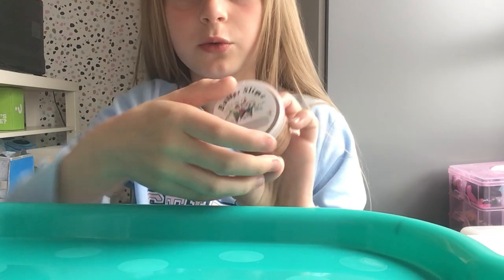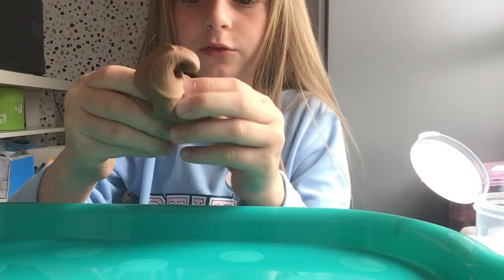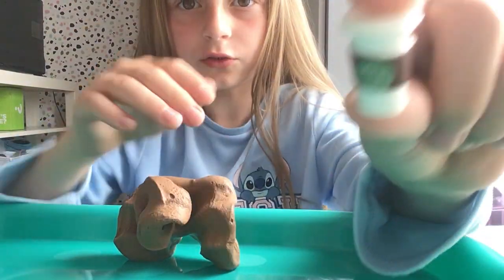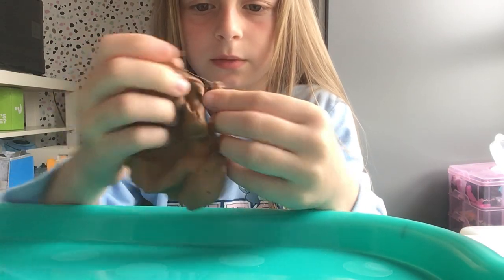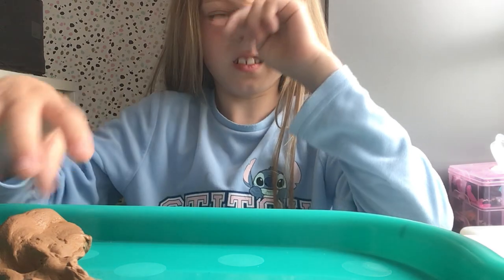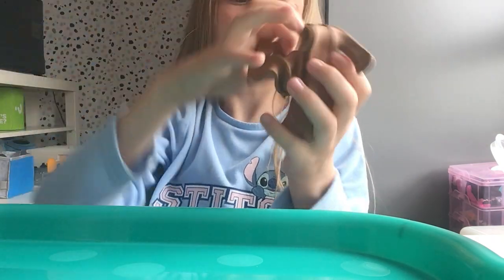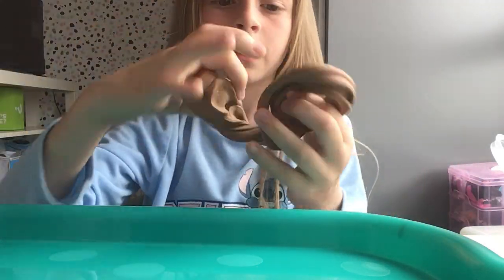So that was the first one, the yellow one, and then this brown one's so cool. It's a brown slime but the charms sometimes go to the bottom. It's a mini Starbucks drink and it's a brown fluffy slime and then it also comes with another charm which is a donut. The donut's really cute. And again, very very fizzy. This one smells like chocolate. It's really nice.